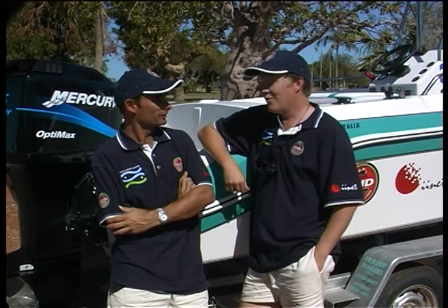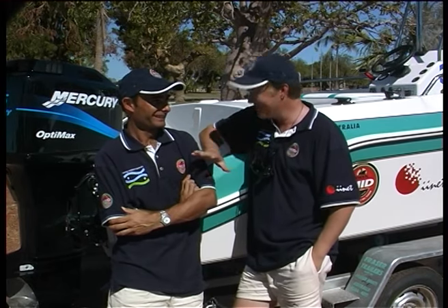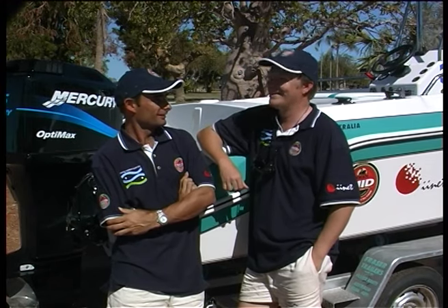So on the fly rod it's going to be good? Well on the fly rod I don't know how you're going to go. But look, you can try the fly — I'm going to go with the spinning gear I think. I haven't got the guts to put the fly rod in after these things. I'll try anything once. Alright mate, let's go get some fish.